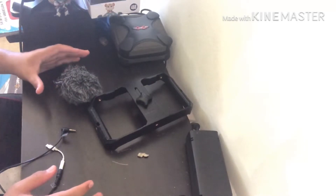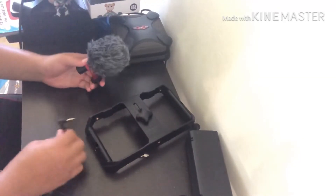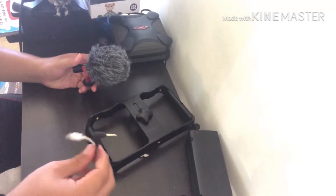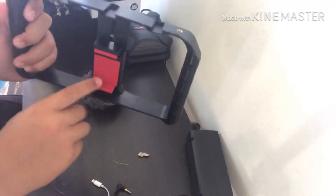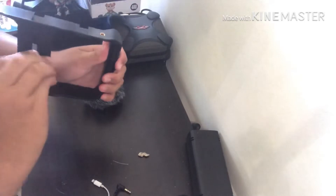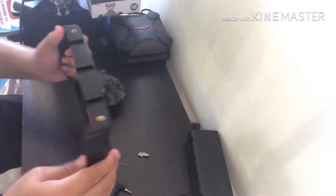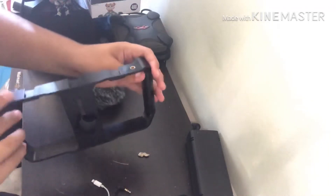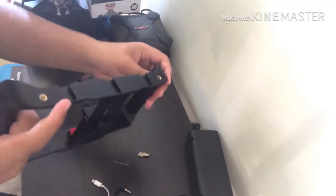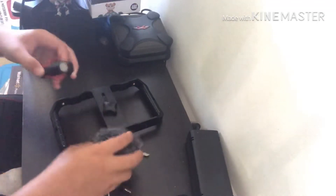Before I set up my lights, I want to show you guys this. Right here we have the phone holder and the microphone, plus the wire that helps you connect the microphone to your phone. This is where your phone is held, and back here is where you loosen it — you just twist this and it will loosen, then tighten it up so it holds your phone. Also, up here these two things are where you can attach lights, which is pretty cool. These slots right here are where you put the microphone.